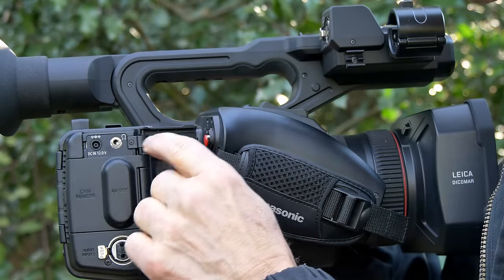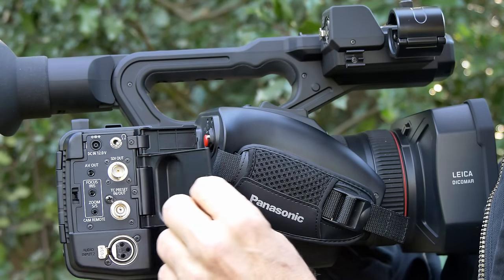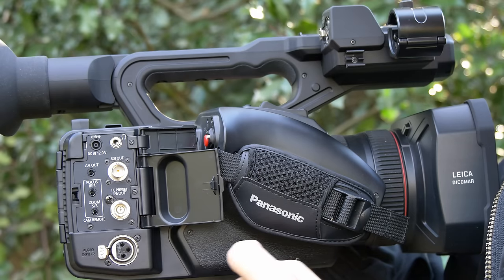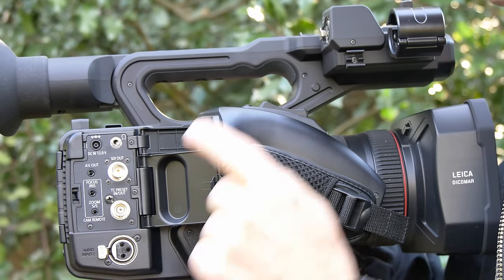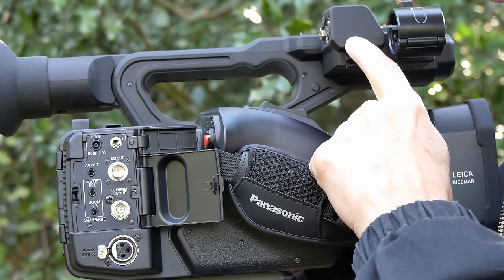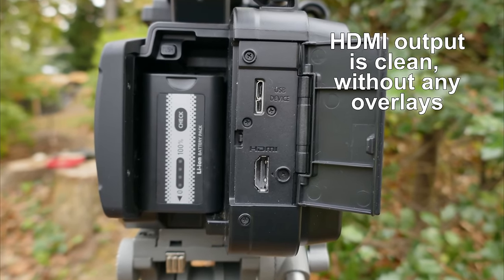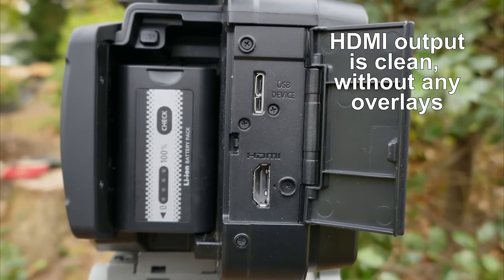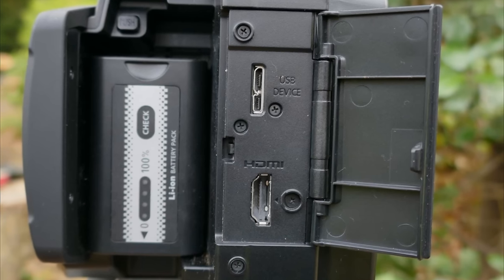In back, there are a couple of flaps for connectors. You have a headphone connector and a power connector. Underneath another flap, you've got SDI video connectors and a variety of other connectors. There's also an XLR input for a microphone up there as well, plus an HDMI output and a USB output that allows you to save files from the camera onto a USB device.